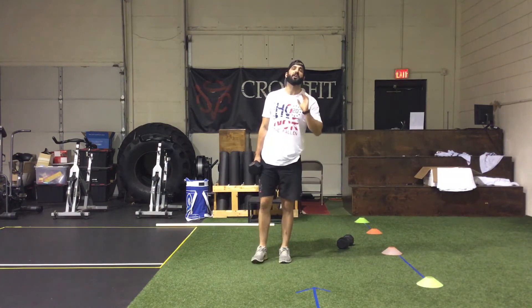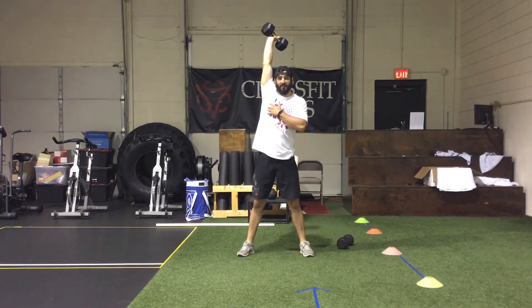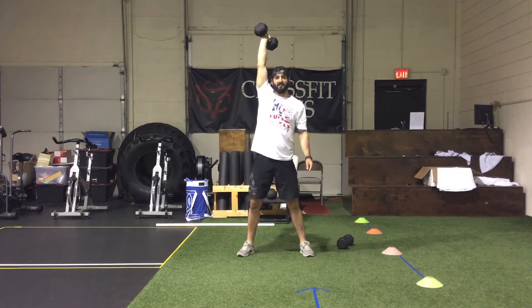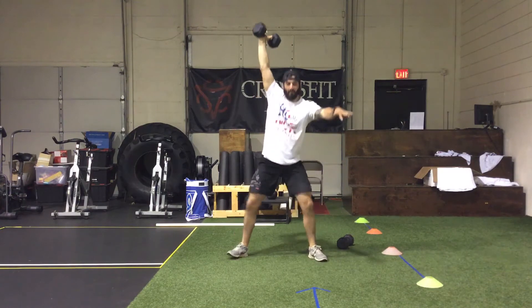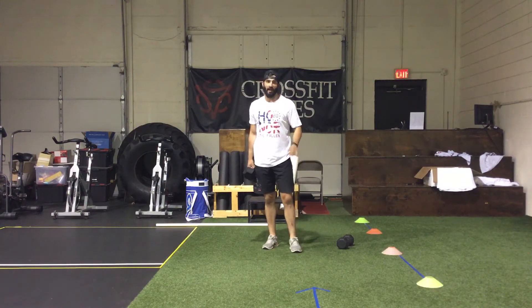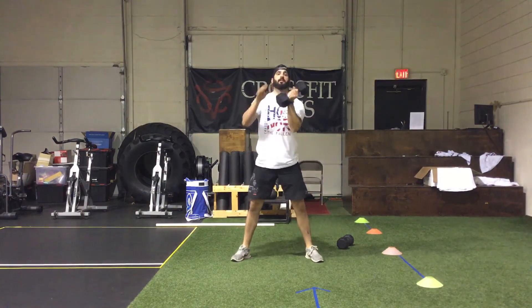Last is the dumbbell overhead squat. If it feels uncomfortable, go to the front rack position instead. For the overhead squat, have the arm locked out with the elbow facing back, pressing up into the sky as hard as you can, elbow close to the ear, weight centered over the body. Use the other arm as a counterbalance, squat down and back up. Alternate arms every five reps. For the front rack version, get five squats and then switch every five reps.